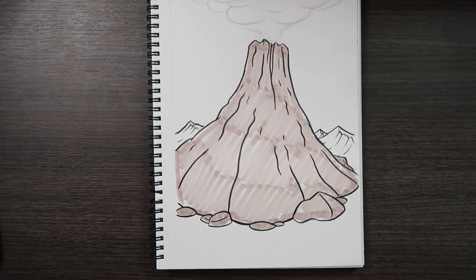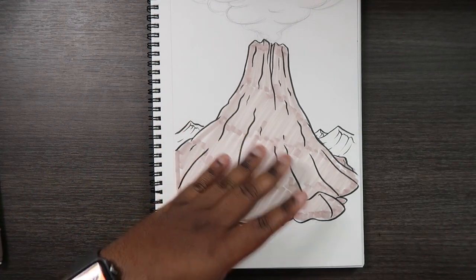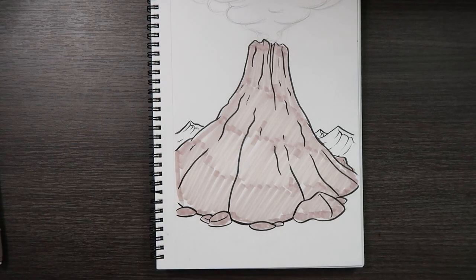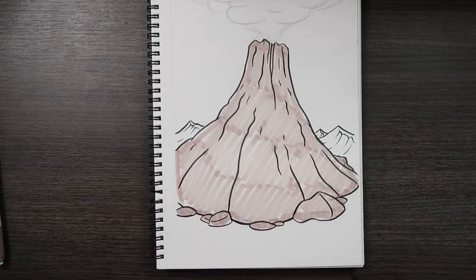Now we want to determine our light source before we add our shades. Let's make our light source somewhere up here in the top right-hand corner. That means the shades of this volcano will be towards the left-hand side — that's where we'll apply the darkest shades. So let's work backwards from here. We're going to take our darkest color, E79, and apply some shades to this side of the volcano.